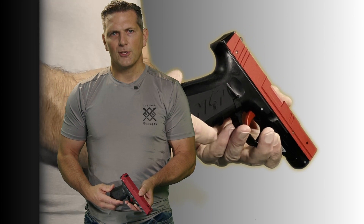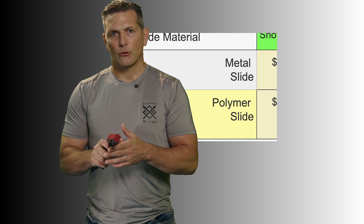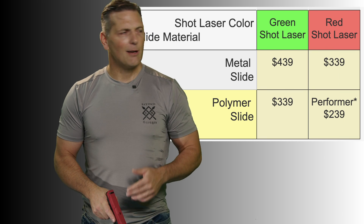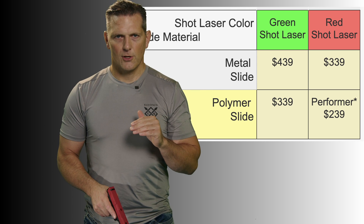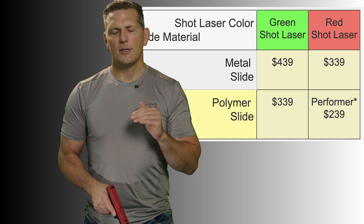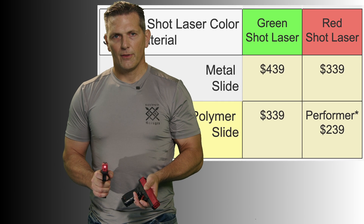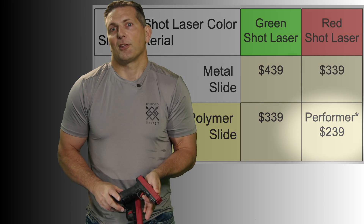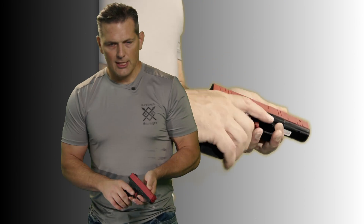There are a few options because you can have either a metal slide or a plastic slide, and then either a green shot-indicating laser or a red shot-indicating laser. That makes a two-by-two matrix, so there are essentially four options in the 110. The polymer slide with the red laser is called the performer model — it's just a nickname — and it's very popular because it is less expensive.